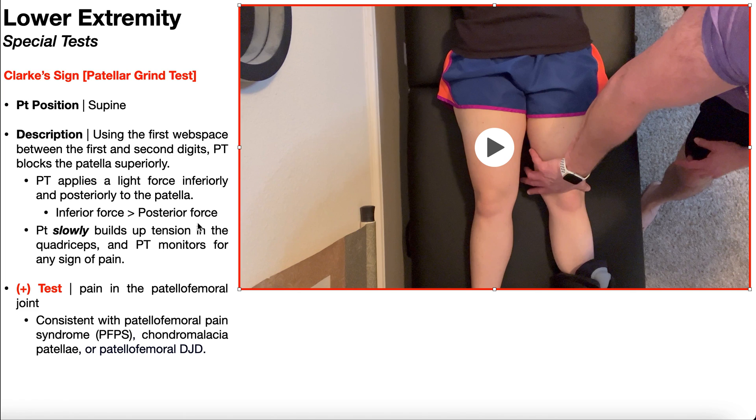One very important thing with Clark's sign: this is not going to be a pleasant test for anybody, especially if the patient contracts their quadriceps quickly. They're going to build up tension in the quads slowly. In fact, you may want to have the patient practice building up tension in the quads slowly a couple of times before you ever put your hand on the patient's knee — because if they build it up too quickly, it can cause anyone to shoot off the table.